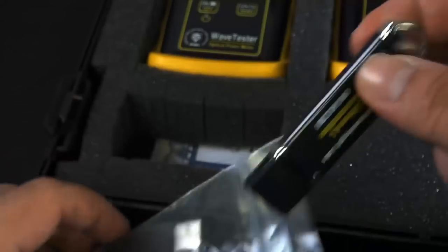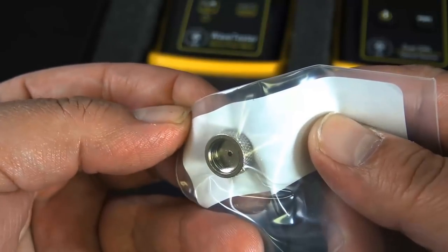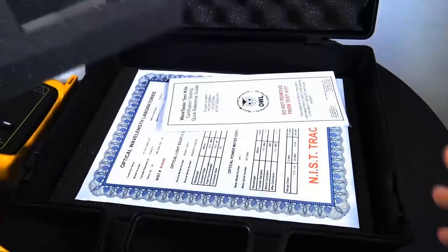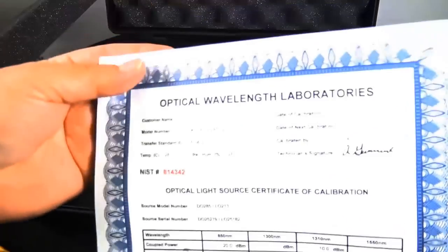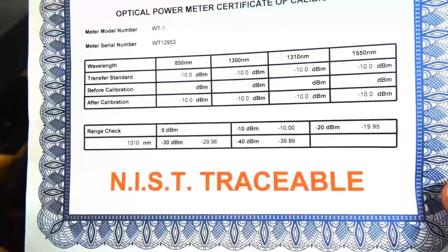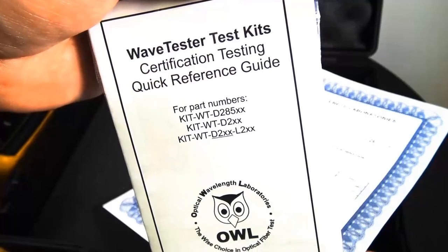There's a USB cable for when you plug it into your laptop, and a thumb drive with software and documentation. This also includes — do not lose this — the LC screw-on adapter. Now underneath everything you have an optical power meter certification of calibration. This is very important; you're going to need that. You should always have something like that when you buy a new tester.